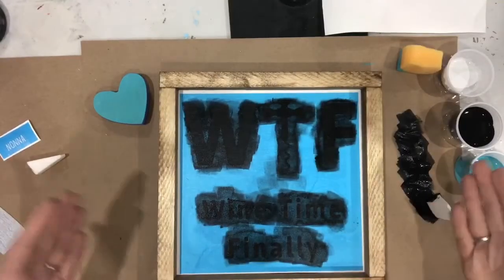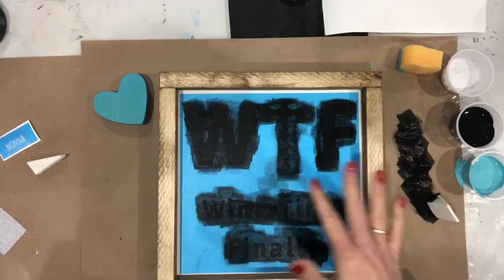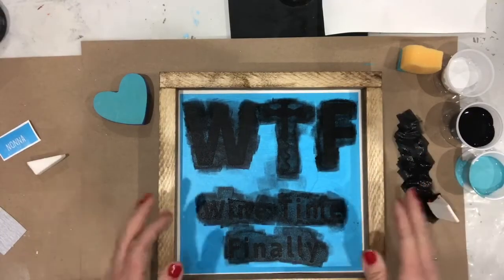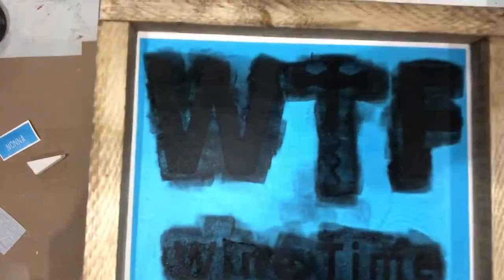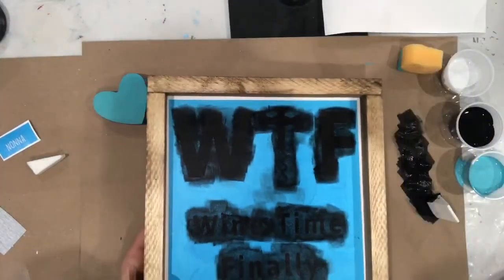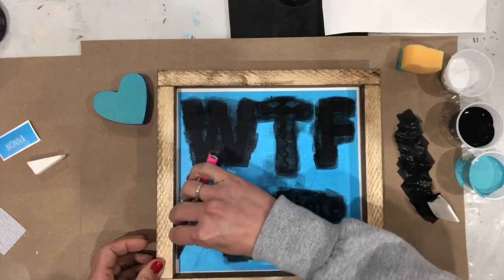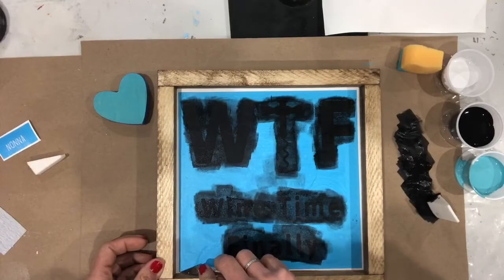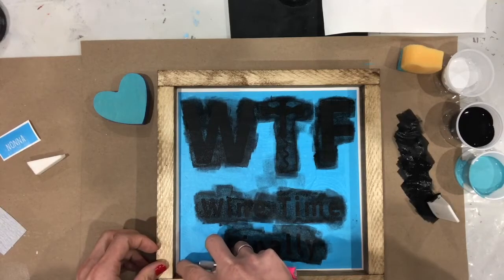Once you have done your one or two coats, you are ready to peel your stencil, as long as there are no globs of wet paint sitting on it. We get asked a lot at workshops: how do I know if there's enough paint? Well, this is really up to you — personal preference. Look at what you have and see if it's light enough to be a little bit rustic. If you're going for the rustic look that's fine, or if you don't want the rustic look, make sure you have a good solid base of paint so that when you peel it up, you have solid letters.